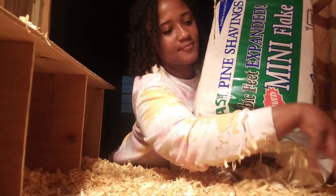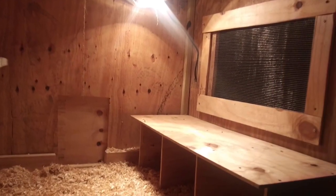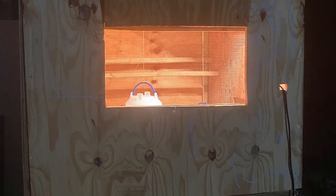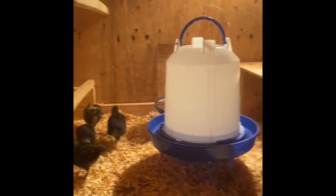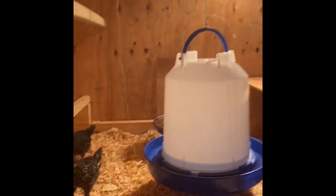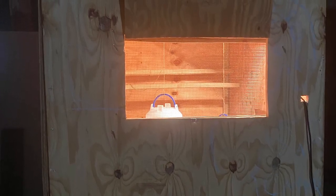I am super excited because at the end of day five, I was able to put the chicks in the coop for the very first time. I have a heat lamp inside along with a few places where the chicks can stand, and it's amazing. It's not complete — there are a few more things that need to be done — but I will come back with a more detailed video with more explanations on how everything was accomplished.